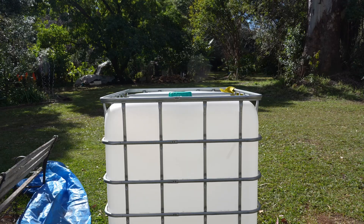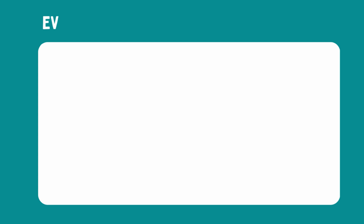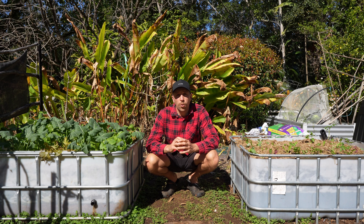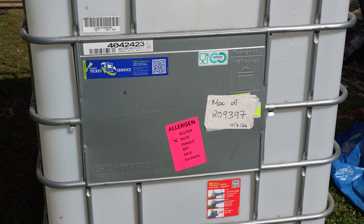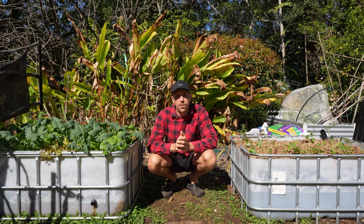IBC tanks are used for moving liquids from one place to another and they're often only single use, so you can pick them up cheap on places like Facebook Marketplace. Just make sure you get something that's only had food products in it. Ours had macadamia oil so they're perfect, but sometimes they're used for moving chemicals and cleaning products, so try to avoid those.